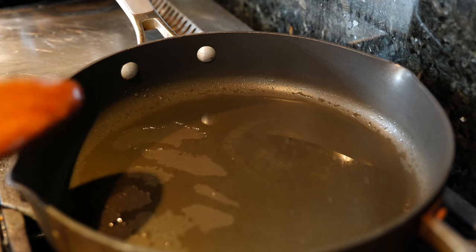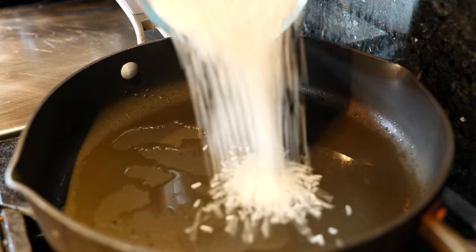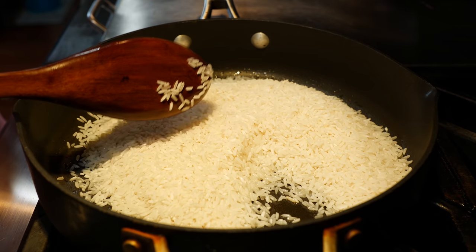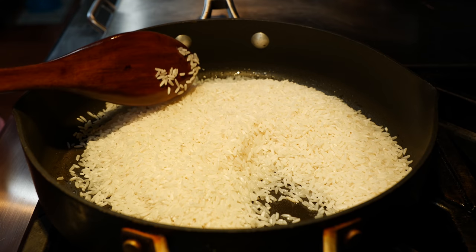Once you have it nice and smooth, we're ready to get started on our rice. To your medium hot pan, you're going to add one to two tablespoons of oil, whatever you feel comfortable with, and you're going to add your rice. We're going to mix all of our rice with our oil just so it coats it nicely, and we're going to continue to cook it on a medium heat until we get to that little golden color.